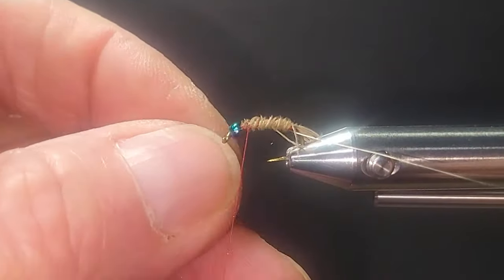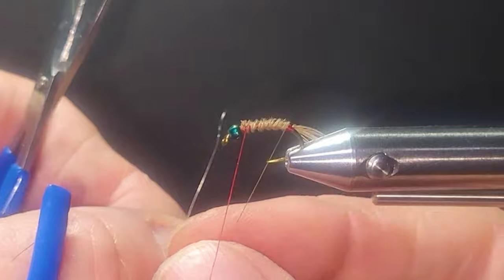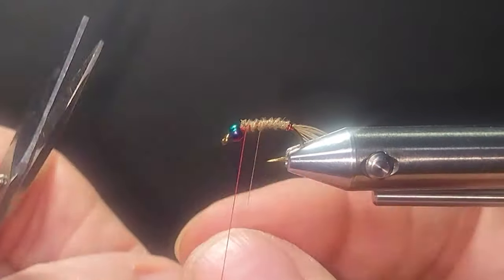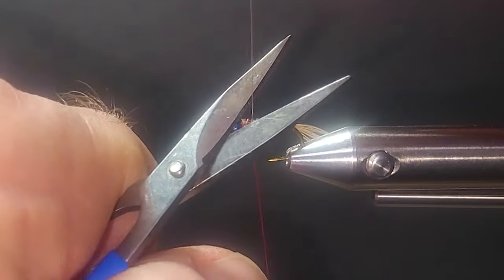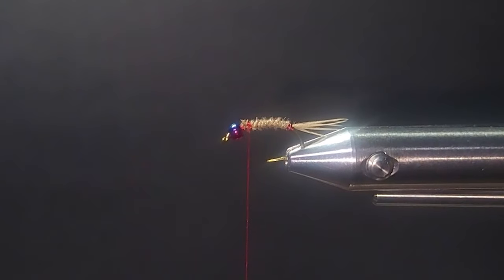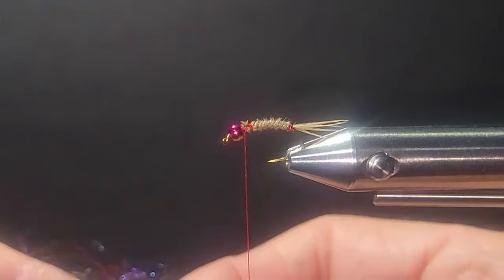I'll reverse wrap the wire. A couple fibers came out — that's alright, it actually thinned the body down where I wanted it. There's a little red thread sticking out the back at the butt, and that's okay — nothing wrong with a little strike trigger back there. I'll throw in a half hitch and come in with the Rainbow Fusion Dub from Seneos.